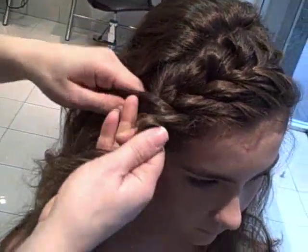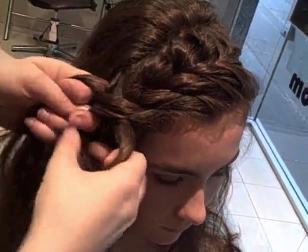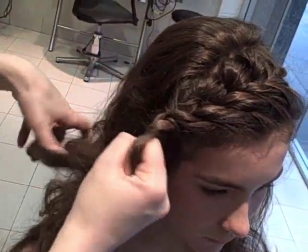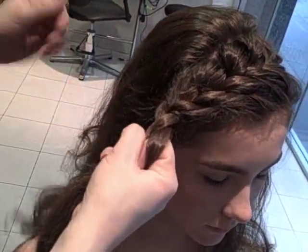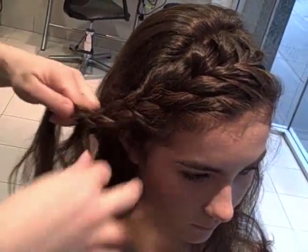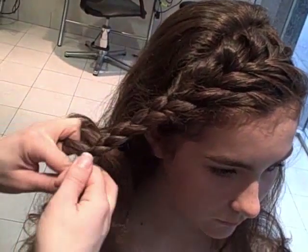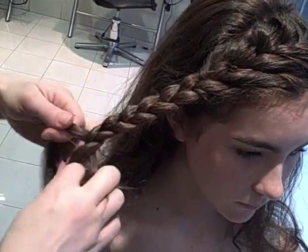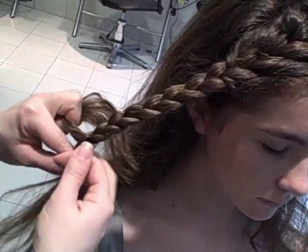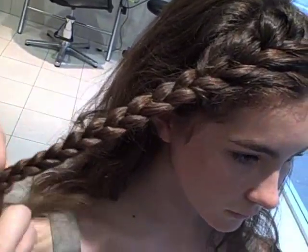I think today we're going to braid it down to the ends. And this look, it's supposed to look a little bit messy — it's sort of like that country, sort of messy, sexy look. So you don't want to have anything too perfect, so it kind of takes the pressure off when you're doing it on yourself.